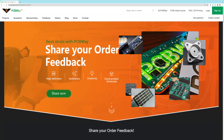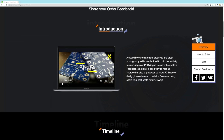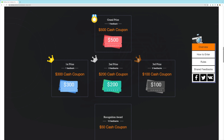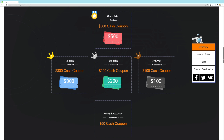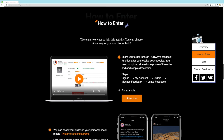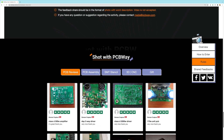Before finishing the assembly of the Y-axis, let me talk about today's sponsor, BCBway. In this video I'm covering their campaign 'Share Your Order Feedback,' linked at the beginning of the description. BCBway is asking all their clients to post their orders and share their design innovation and creativity to win fantastic prizes shown on screen. You can enter until the end of the year and winners will be announced on January 14th. Find more information and the rules through the link in the description.